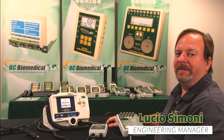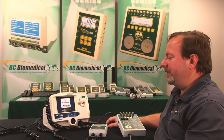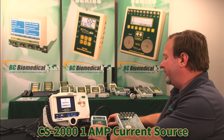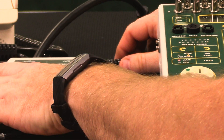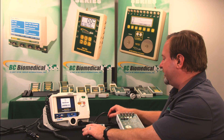Hi, my name is Lucio Simone. I'm the engineering manager for BC Group. In this video, we'll be demonstrating the use of the CS2000 1-amp current source along with the SA2010 safety analyzer. The reason we would use this device is if we wanted a higher current when measuring ground resistance.